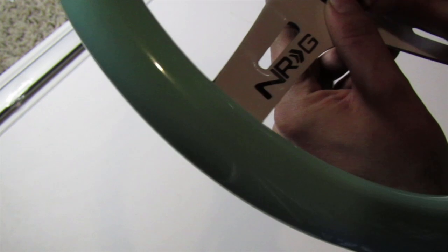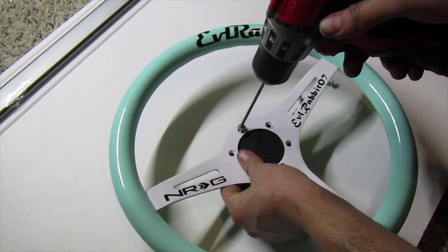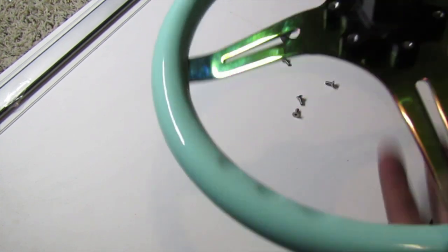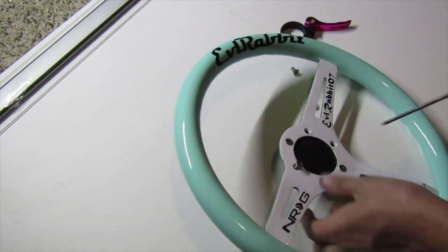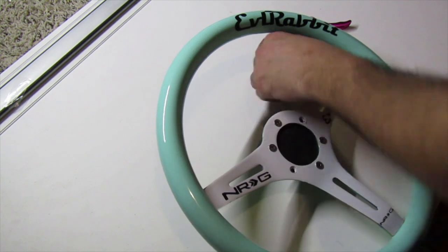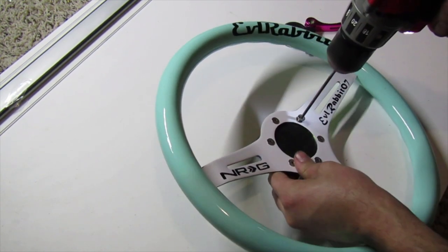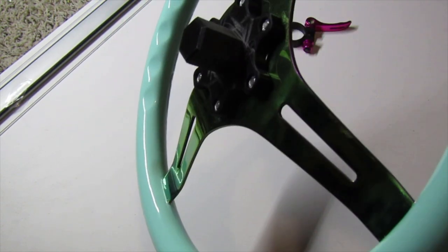We're going to get all these screws in. Find where the hole is and thread that in. To make this easier we'll grab our drill with the allen bit and tighten those down. Now the adapter is on the wheel. It's as simple as that — they thread right into those nuts on the back side. We'll get this fully put on and then head over to the wheel setup. It leaves a nice black finish and you can print it in a different color. It's all attached to our 350 millimeter NRG Innovations wheel.